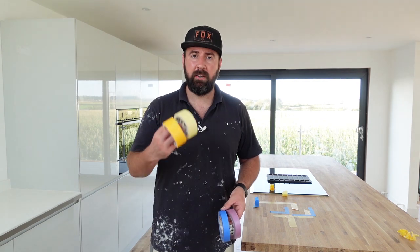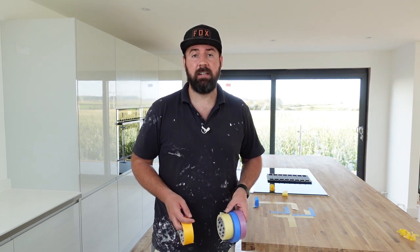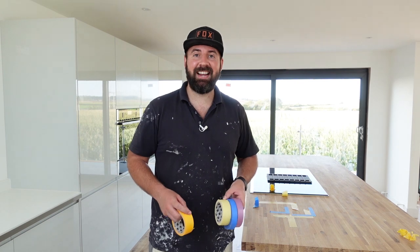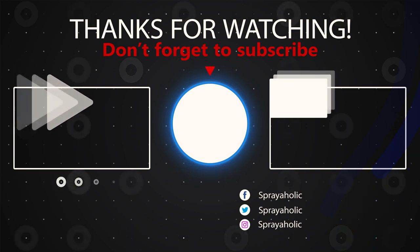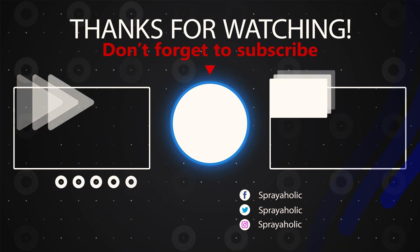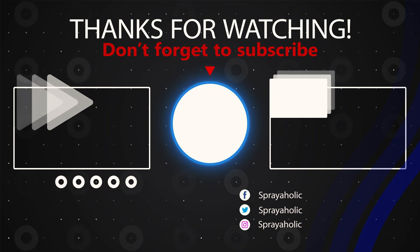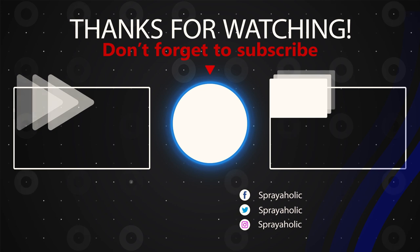I hope you found that helpful — a little trick with the masking tape to get into corners, perfect for when you're spraying, so you can be quite quick if you haven't got one of the little hand maskers. If you found it helpful, smash the like button, subscribe, and share if you think it's going to benefit somebody else. Thanks again guys and I'll see you in the next one. Bye.